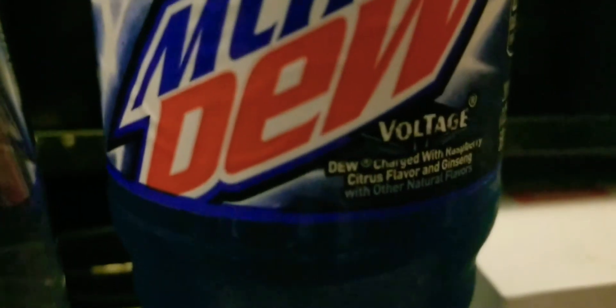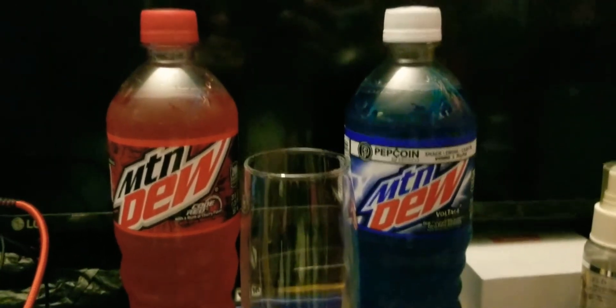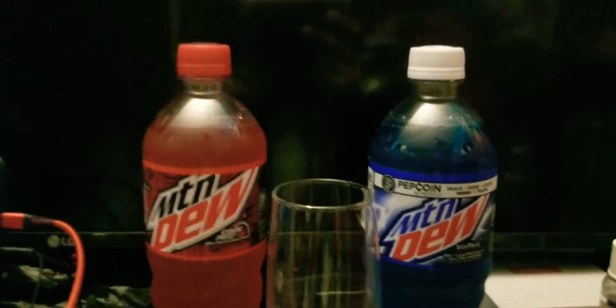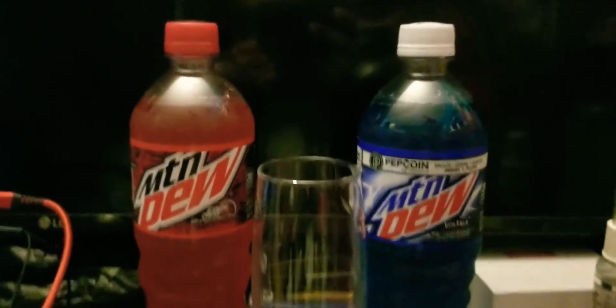I meant to say citrus — that's what I meant to say. Anyways, I'm going to do a little mixing of these two Mountain Dew sodas, Code Red and Voltage. As I get ready to set up the camera to mix them up, I can show you all how it is mixed up.